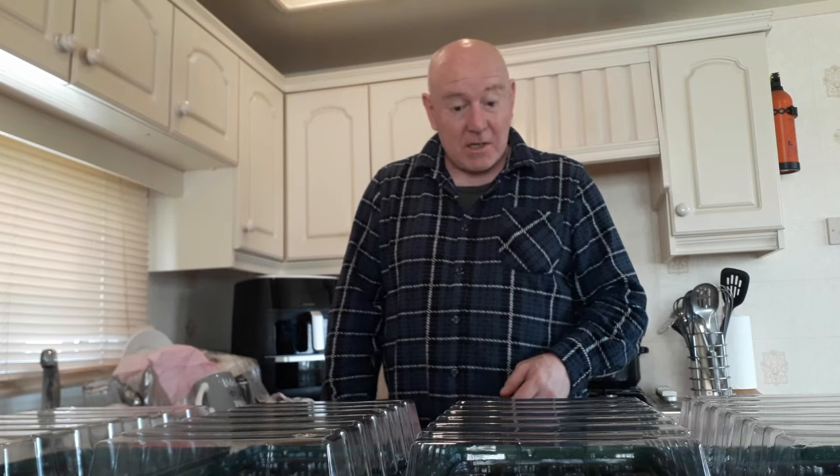Each one of these propagators will hold 24 plants, so we can get around 100 plants going all at the same time. Before I do that I'm going to sieve some compost and then decide what seeds I'm going to sow. I've now sieved some compost, so we're ready to get started.